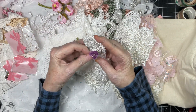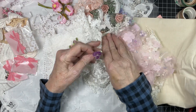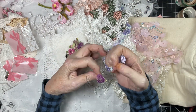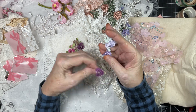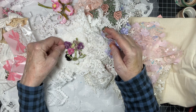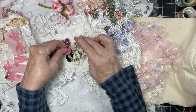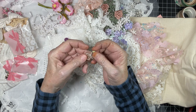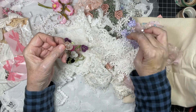Oh my goodness, where is that purple I'm so in love with? Look at this — there's lavender, there's white, and there's a taupey color. Look at how pretty that is!